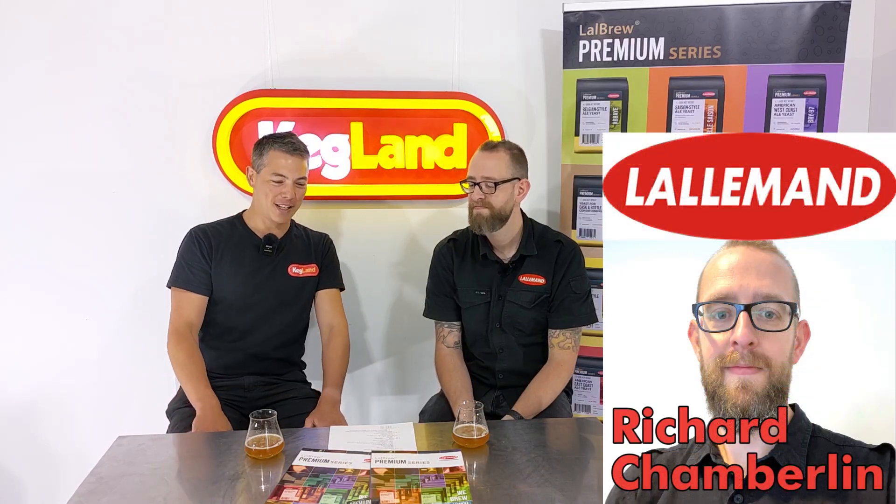Hey guys, it's Key here and Richard from Lallemann. Today we're talking about Nottingham.